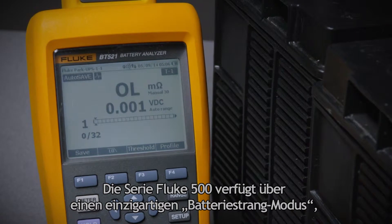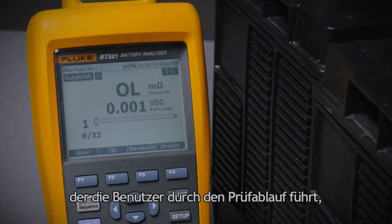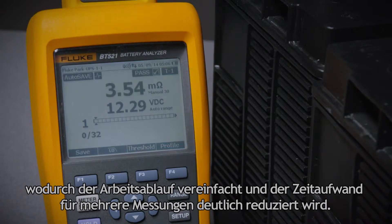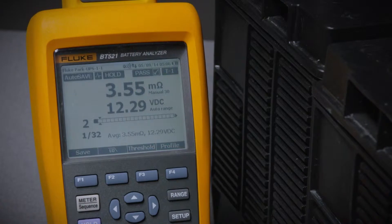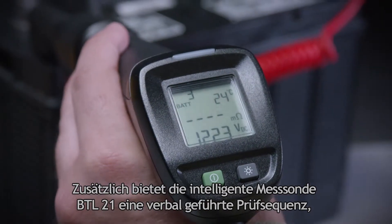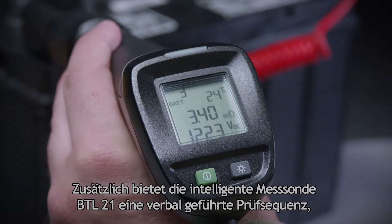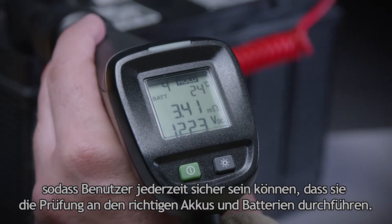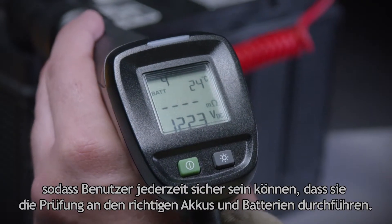The Fluke 500 Series has a unique battery string mode that walks users through the testing process, simplifying the workflow and significantly reducing the time needed to take multiple measurements. In addition, the BTL21 Intelligent Test Probe utilizes a verbal guided test sequence so that users can be sure they're testing the right battery every time.